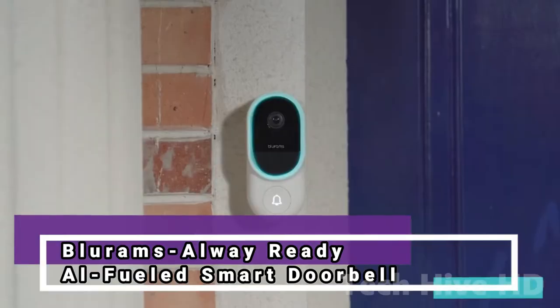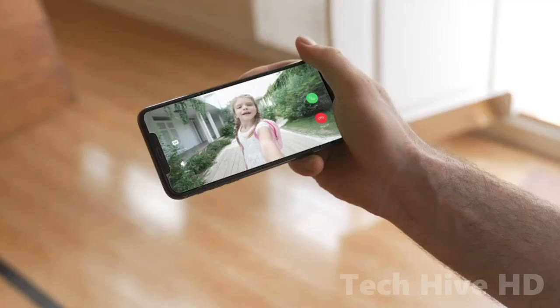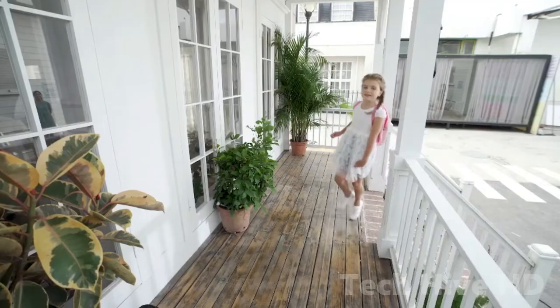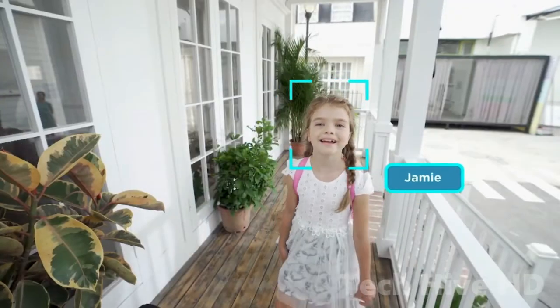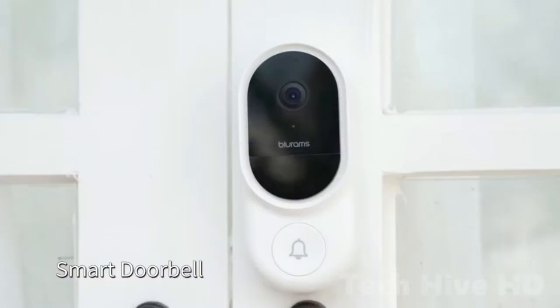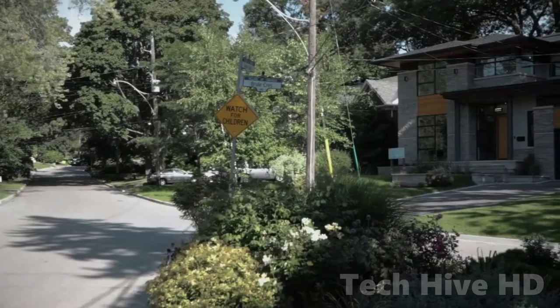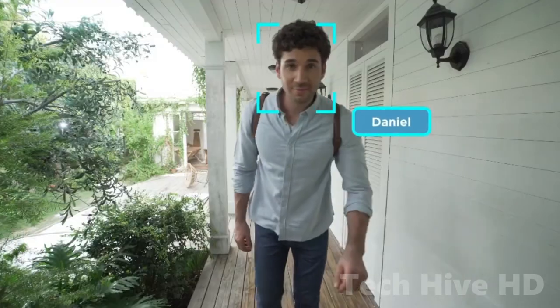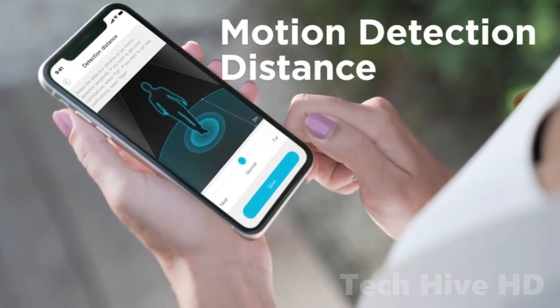The Blurm Smart Doorbell is the most recent home security solution that would impress you with its high quality at an affordable price of only $129. Blurm's doorbell is larger than some rival devices, but the extra space is well utilized. The lens has a 160-degree field of view, and a 1080p Full HD sensor is also included.